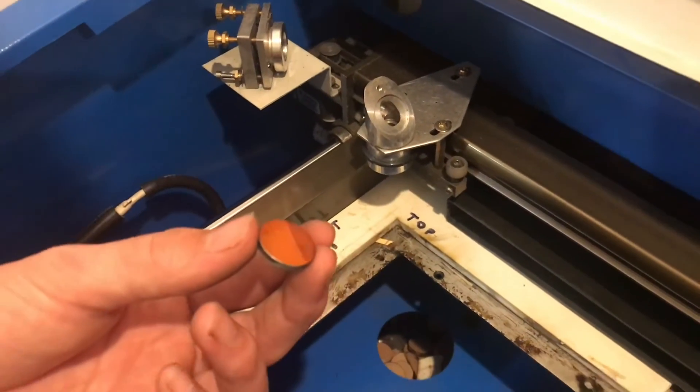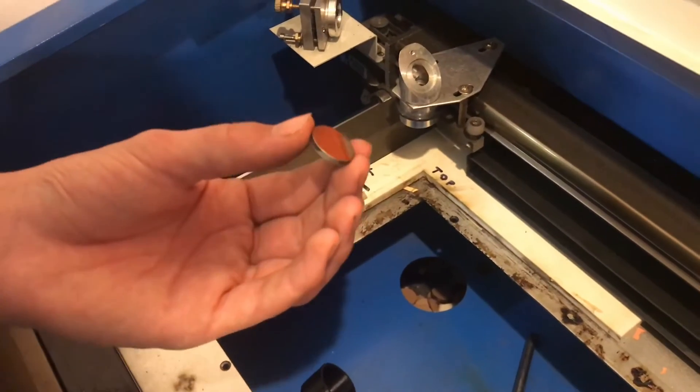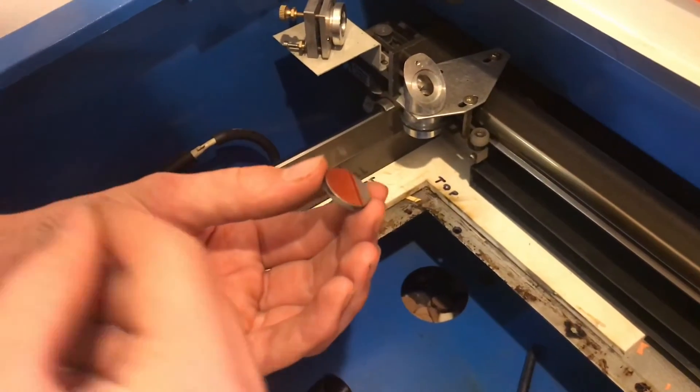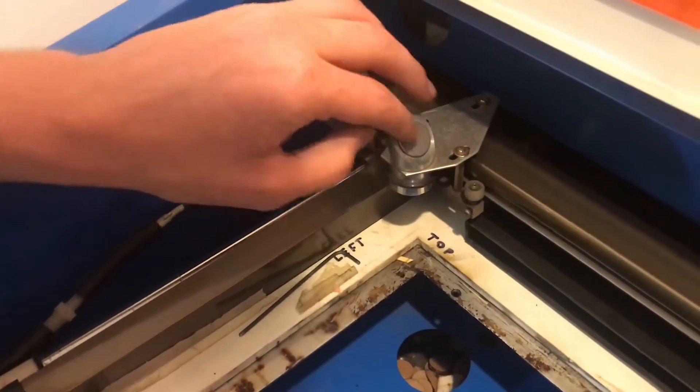You can get different finishes — there are different materials that can be plated on the mirror so it will last longer. It's not just a piece of metal that's been polished. So we're going to put this piece back in and then clean all the other mirrors.